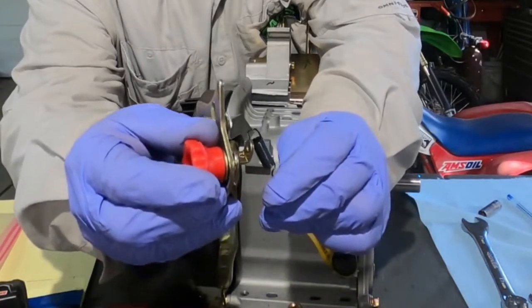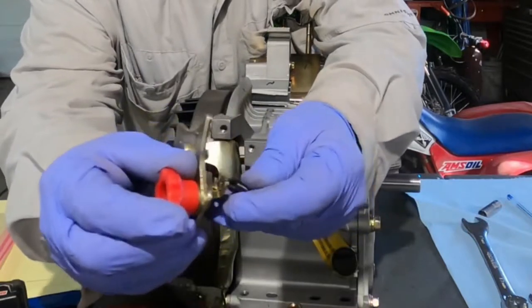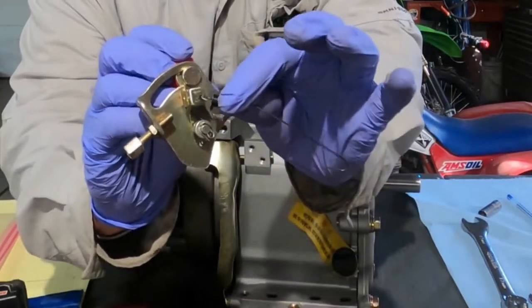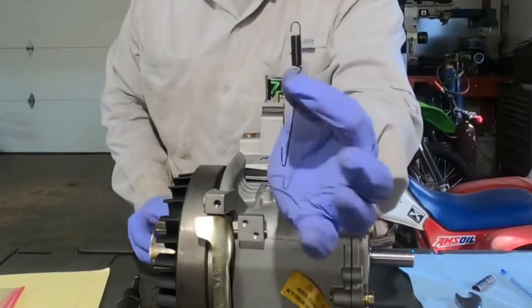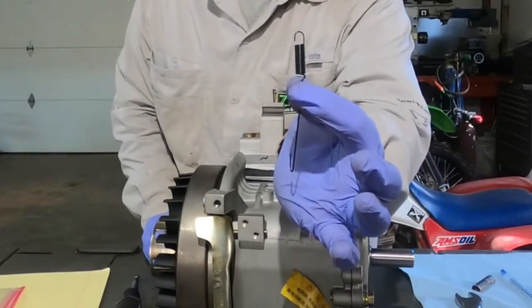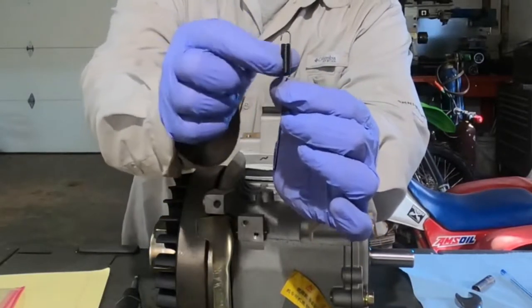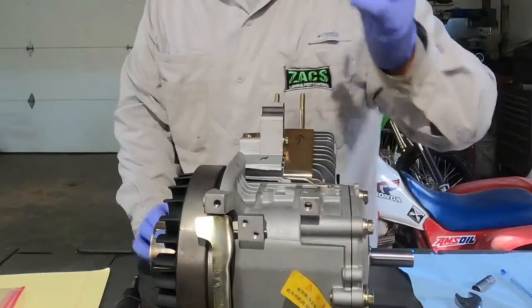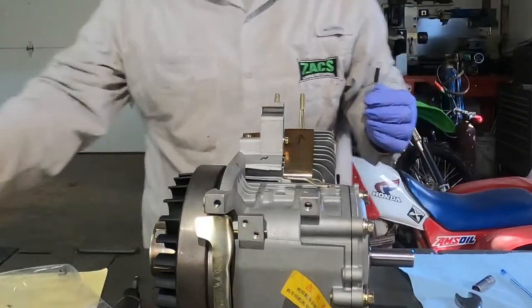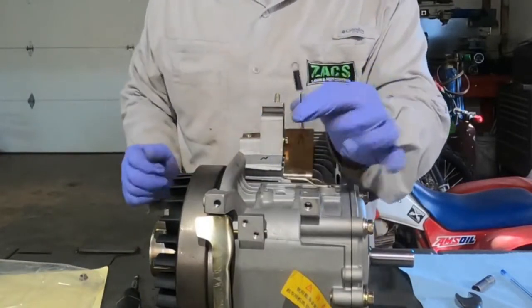One thing you want to watch for when you do these springs — they go in and through the little holes. You can see there's a little hole right there. You just kind of rock them, pivot them out. Always pay attention to which side your actual coiled end is. A lot of times you'll have the coiled end here, then the long piece here. Make sure you get those oriented the way it came apart. I make notes on my bag that the coil side goes to the actual throttle.